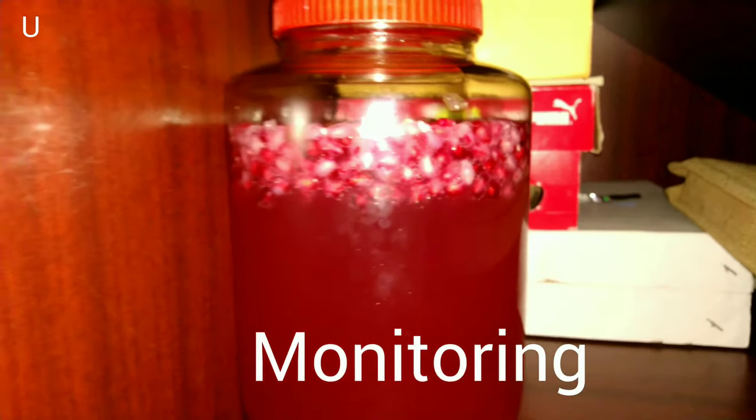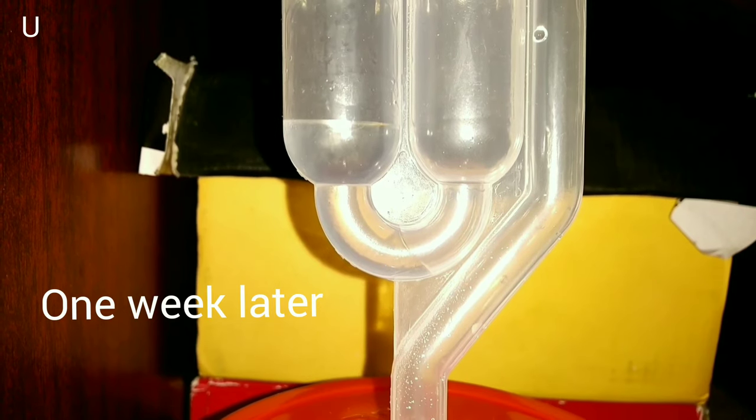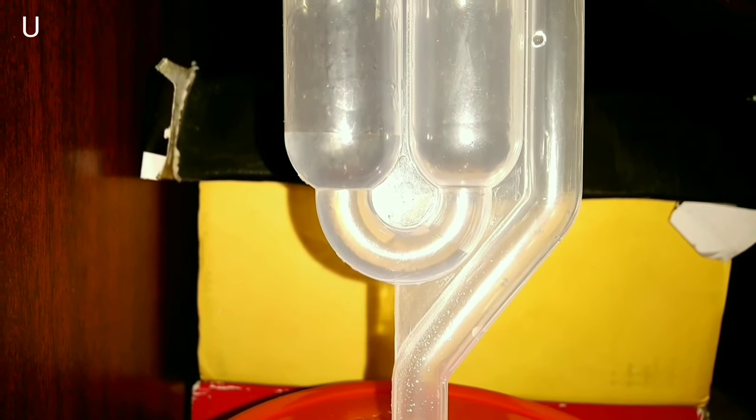After one day you can see the bubbles in between the fruit arils, which shows that the fermentation has already started. You should start seeing bubbles popping out through the water in your airlock — this is a sure sign that the fermentation is off and running.